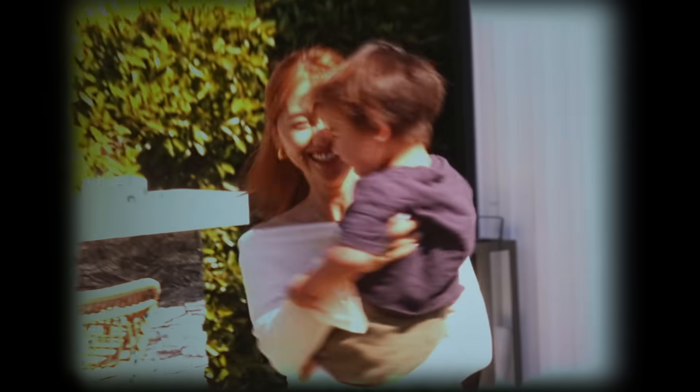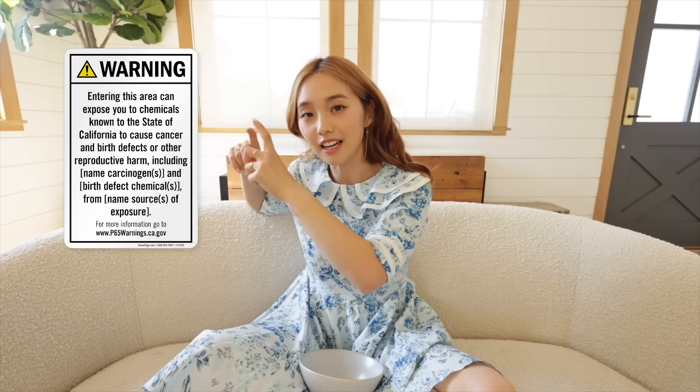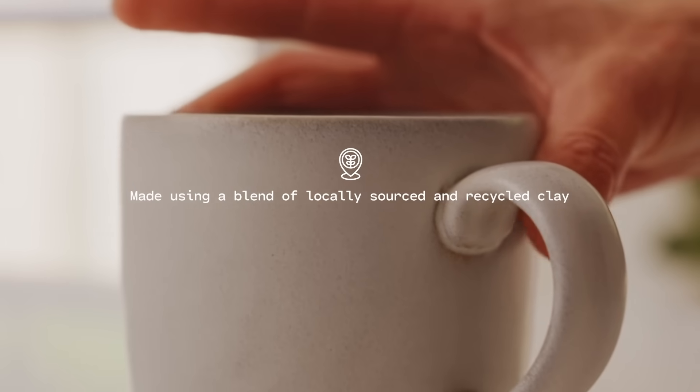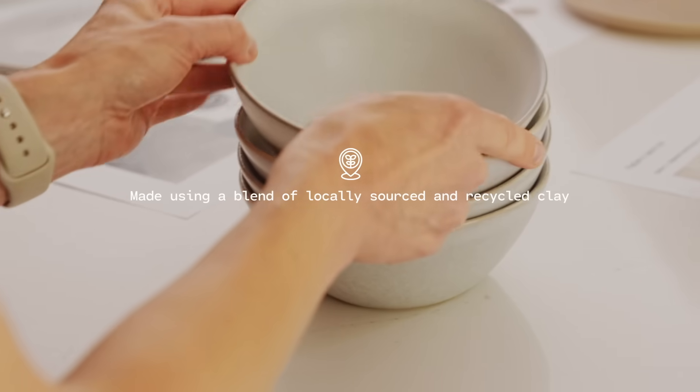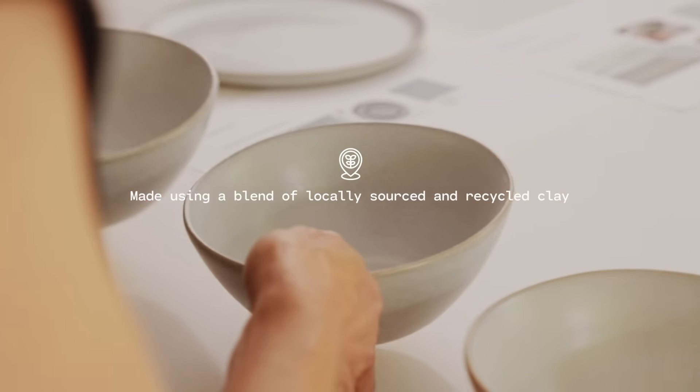And lastly, everything is non-toxic. Before, this term wouldn't really matter to me, but ever since I became a parent I've been a lot more sensitive with items that fall under the Prop 65 category. Sometimes you'll go to a home goods store and you'll see the Prop 65 sign that says this stuff can give you cancer. So I love the fact that these are all made from organic materials and locally sourced and recycled clay. I wanted to make sure I was providing something safe for you guys to use and enjoy every single day — maybe three times a day.